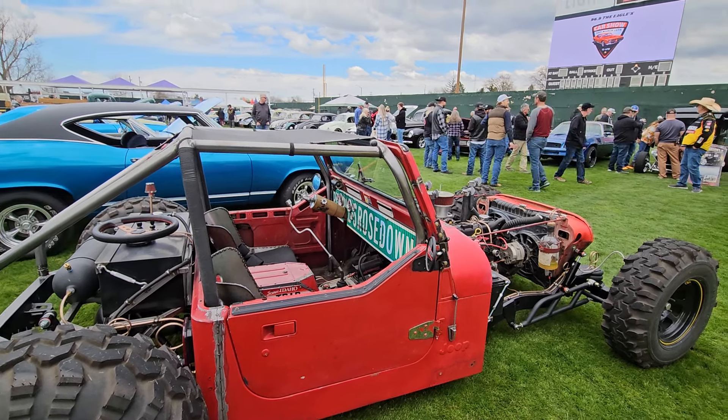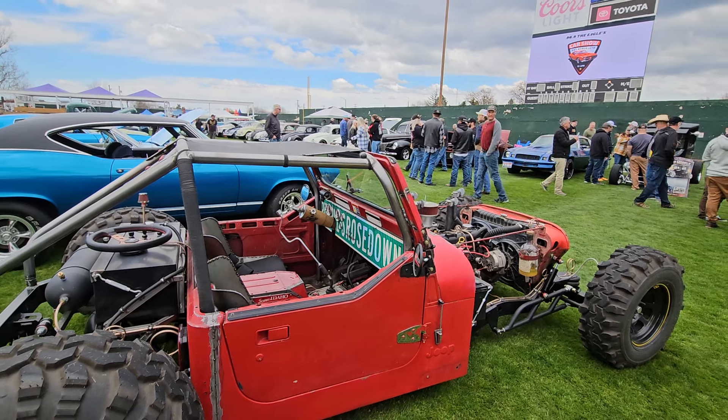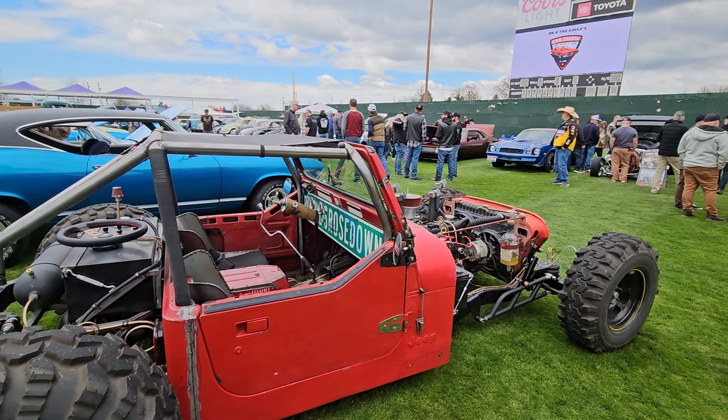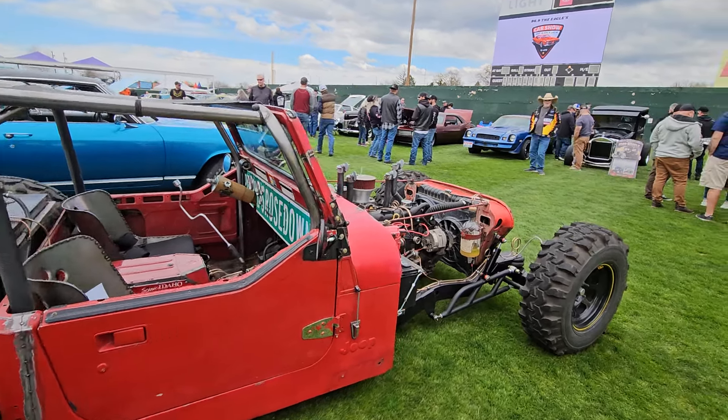What engine do you have in it? It's got the 258 AMC 4.2 that came in the original Jeep. It's all stock, but just a little organ pipe setup, and she runs good.